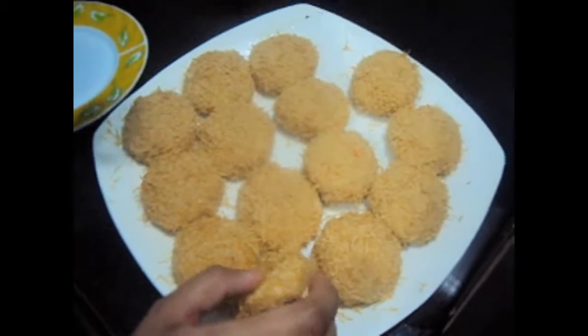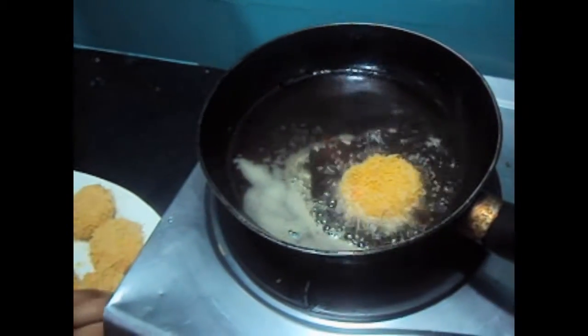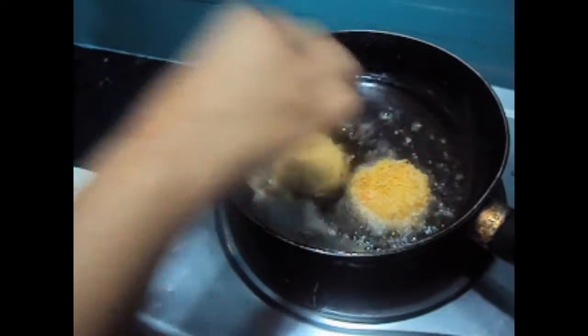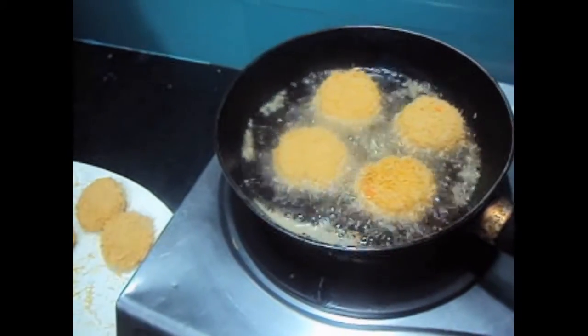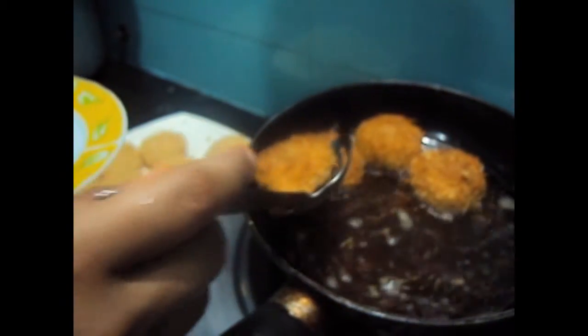Now we'll fry the kebabs. The oil has been heated on medium flame. We'll shallow fry them. The kebabs are fried, now we'll remove them.